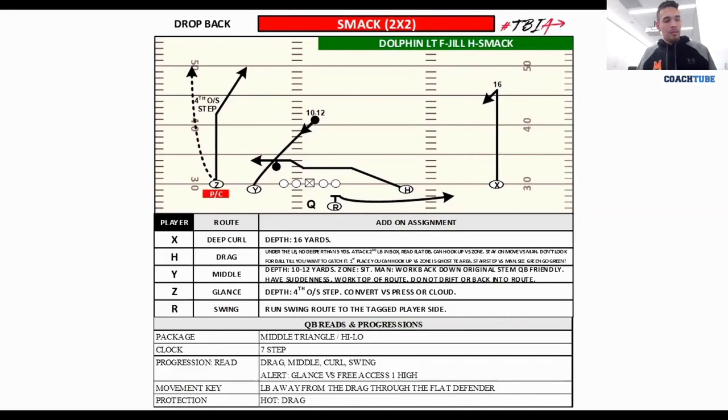If the glance isn't there, he comes right back down to the drag. For the drag, we want to start nice and shallow, then stair-step the second back in the box. Once we stair-step that location of the second back in the box, we tell the receiver: if you see green, you go green. If there's a flat defender, hook it up and do it with conviction. Don't guess and be uncertain — just do it with conviction and we'll make you right. If we're all wrong, we're all right. No matter what, stair-step the second back in the box — see green, go green; flat defender, hook it up.